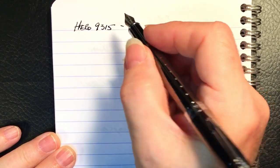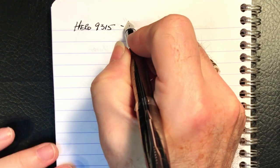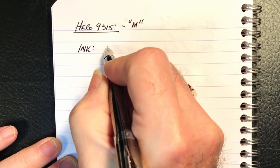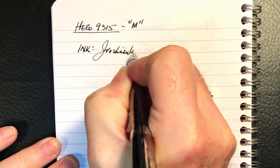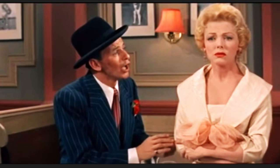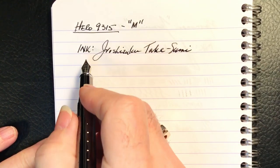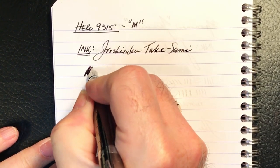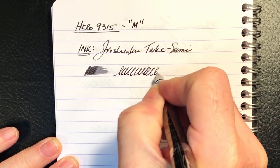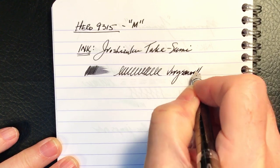The nib is not marked as to what it is. It feels like a medium, but it's sort of between a medium and a fine. I'm going to call it a medium because it's a little bit thicker than fine. The ink today, as I just mentioned, is Iroshizuku Takasumi. It's a relatively wet pen, and I'm pleasantly surprised — no tuning on this nib at all. It's very smooth.